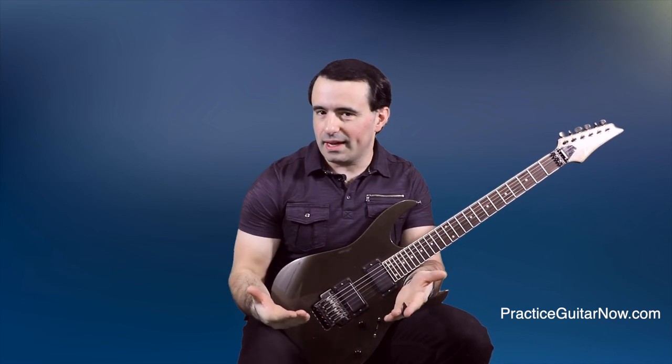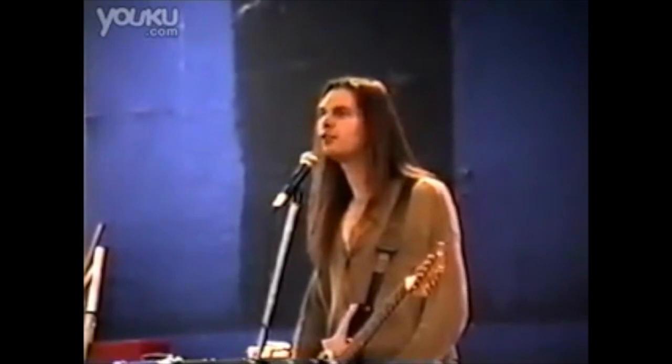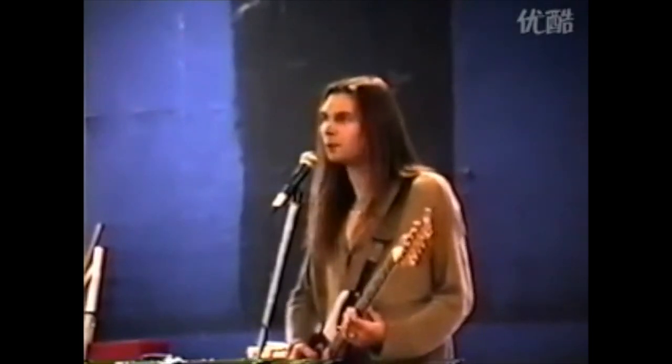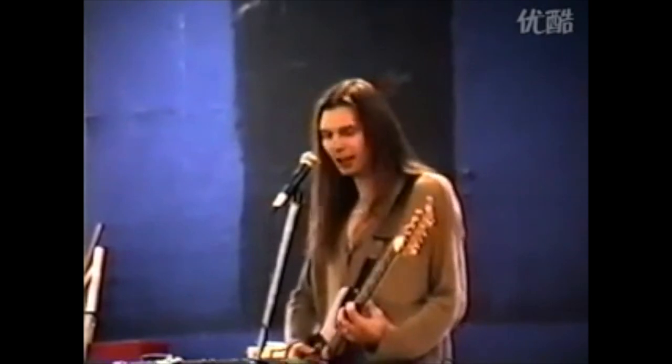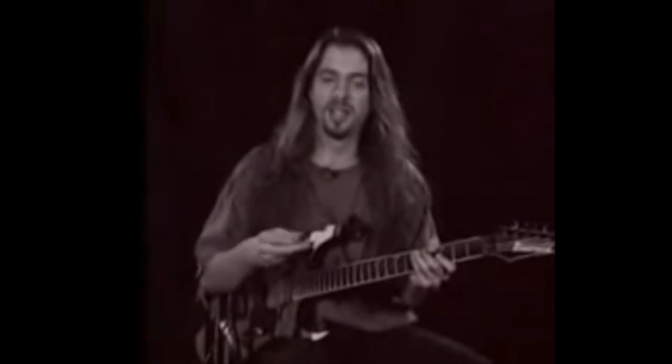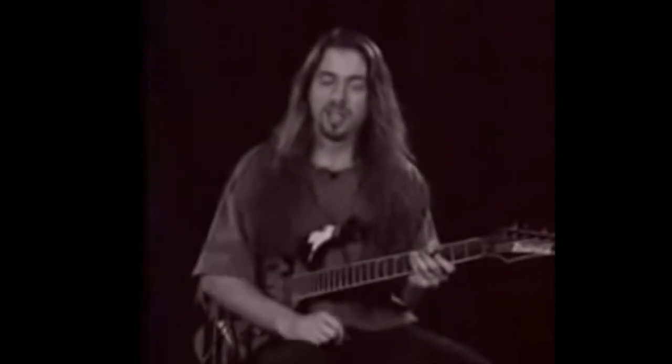For Paul Gilbert, it's always been sweep picking. Sweep picking was and is nearly impossible for me. If I do the distorted sound, I really have to... I can't wait until they're all working on pick. For John Petrucci, it's been inside picking. My right hand immediately starts to tense up as soon as I encounter that inside-the-string technique.